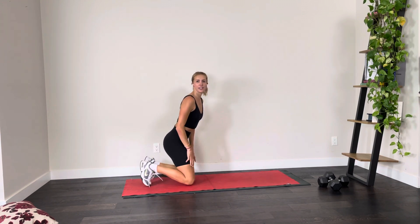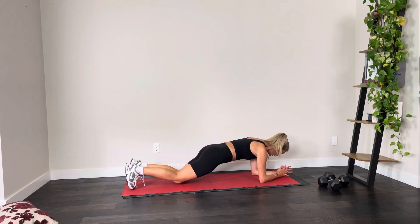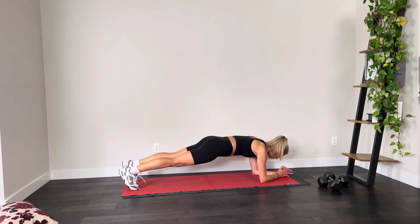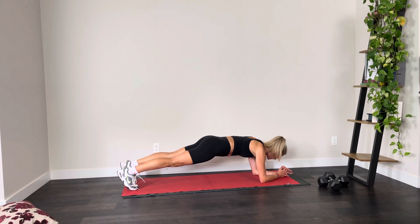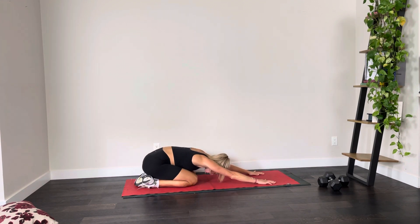Coming down onto the mat, we're starting in a forearm plank. Those of you that feel comfortable on your knees, I'll get you there. Bum isn't up in the air — it's down, nice and neutral. Head is lined up; I like to pick a point I'm looking at in front of me, and elbows are directly under the shoulders. Those of you comfortable on your toes, pop up and we're going to hold for a count of 20. Feeling that core heat up a little bit.